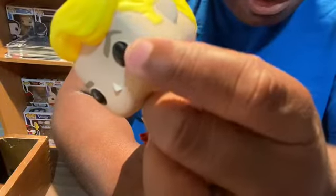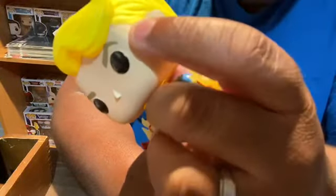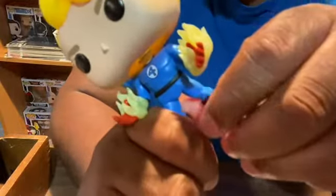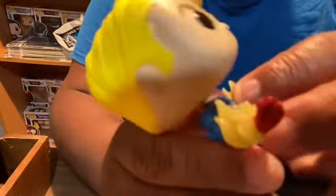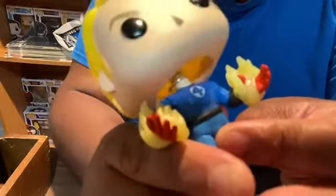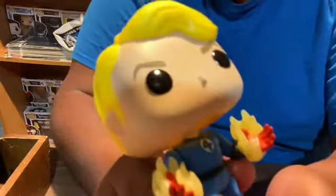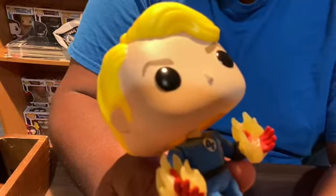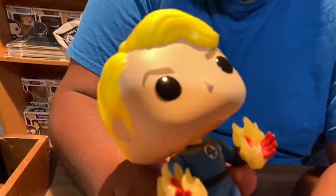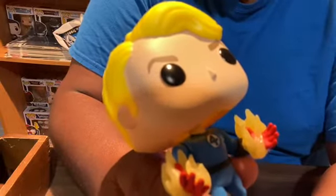On his face, right around here, there's a little scratch and a little dark mark — it's the first time we've taken him out of the box, so I know I didn't do that. His hands are the cool feature; I think these are the ones that glow in the dark, but I'm not turning off the lights. During the time of recording it's sunny outside, and I'm in my basement, so I'm not turning off the lights regardless.